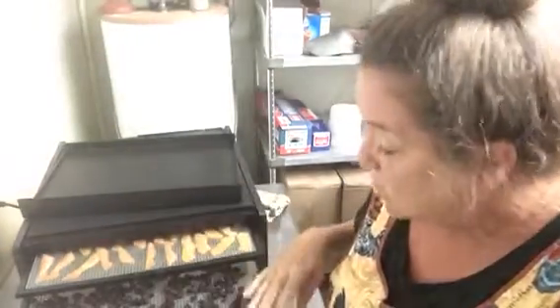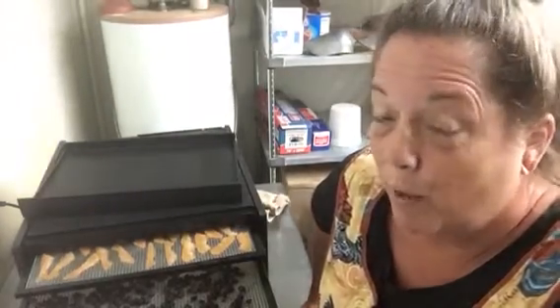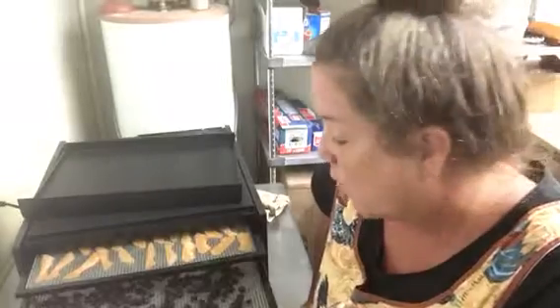I have eight trays of blueberries. The cantaloupe will probably only take maybe four-ish hours or so, but the blueberries I'm thinking probably eight to ten hours, especially since they already had some of the water steamed out of them. Alright y'all, see you later, peace, bye.